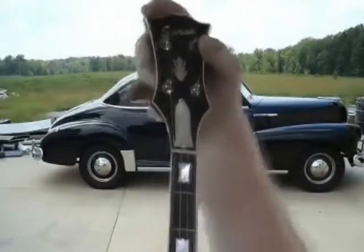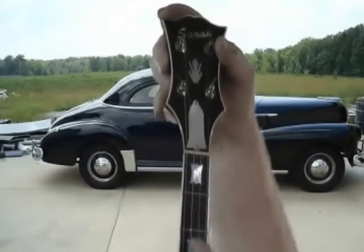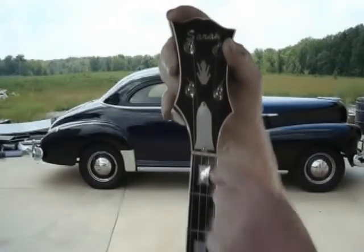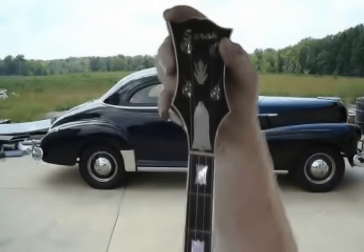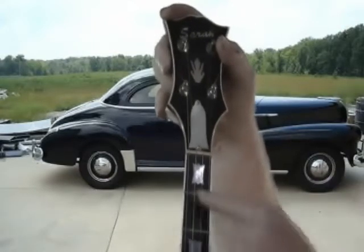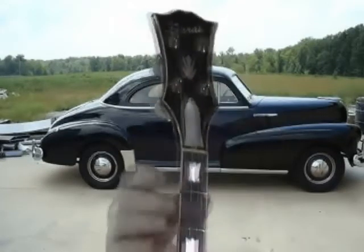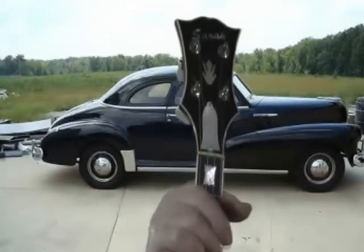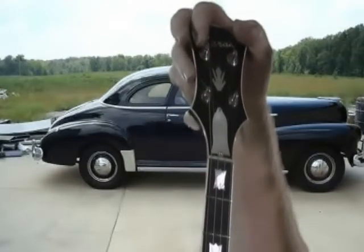Let's talk about the frets and the fingerboard. This black piece of wood — ebony, some of them are rosewood, but this one's ebony — that's your fingerboard. It's got pearl inlays in it. These little metal pieces running across your fingerboard, those are frets. That's what makes the banjo sound different when you press the string — it changes the notes. Those are called frets.